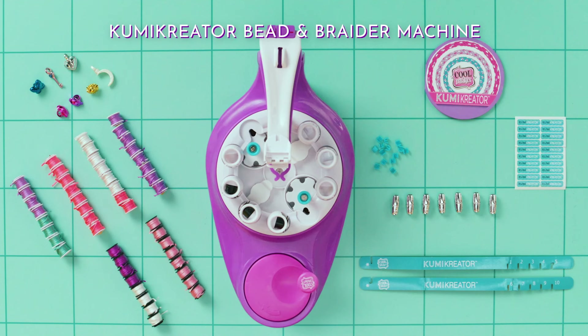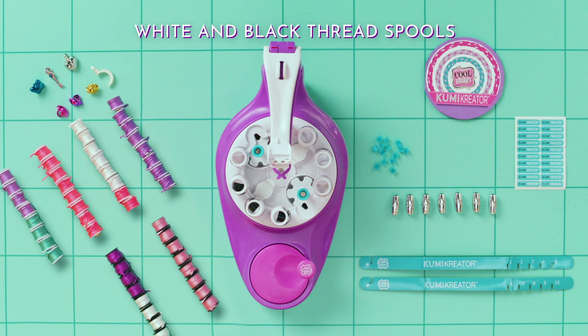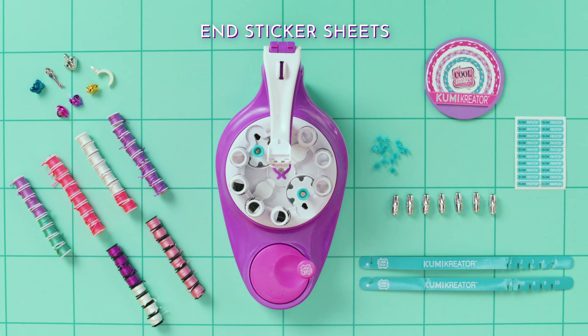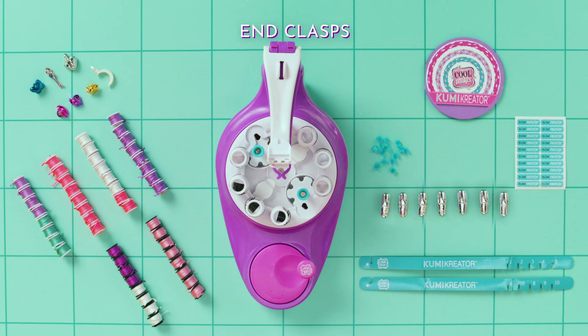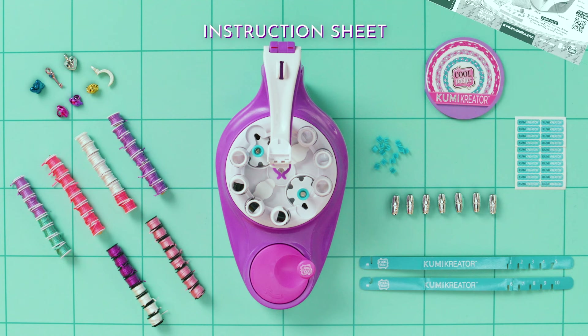One Kumi Creator Bead & Braid machine with the purple machine arm, white and black thread spools, wrist and neck measurement tools, sticker sheets, end caps, end clasps, friendship beads, pattern booklet, and an instruction sheet.